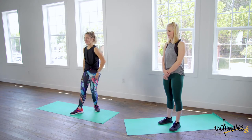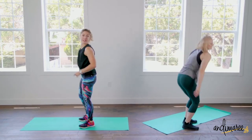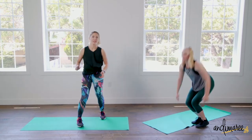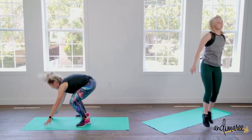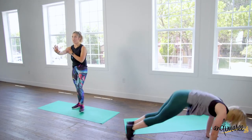Starting off with a burpee — you flip it around and do it again. This is called a 180 jump with a modified burpee. Stay super light — I don't want to hear your feet hit the floor. If it's too much to rotate and jump, stay still.